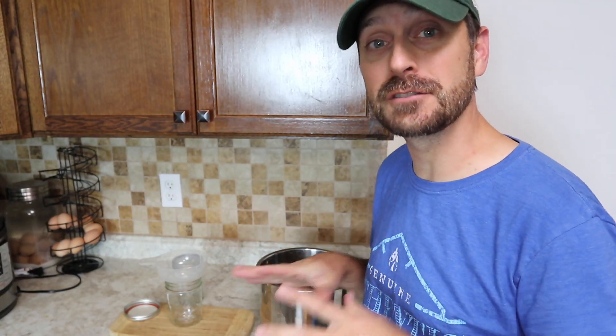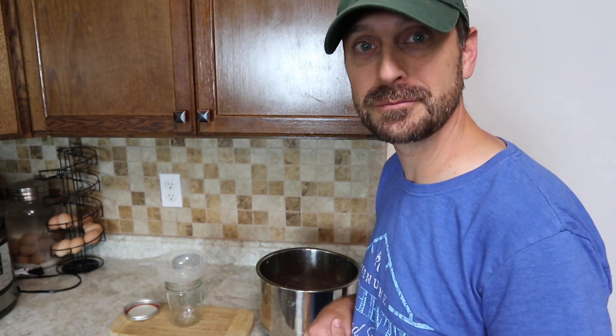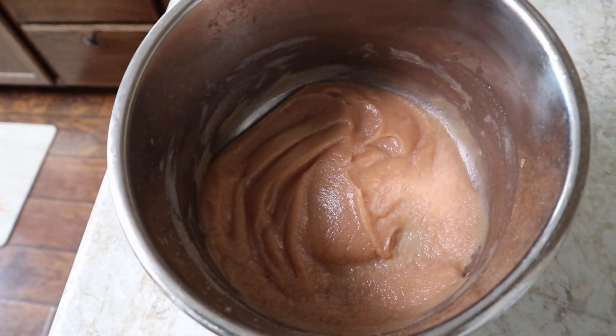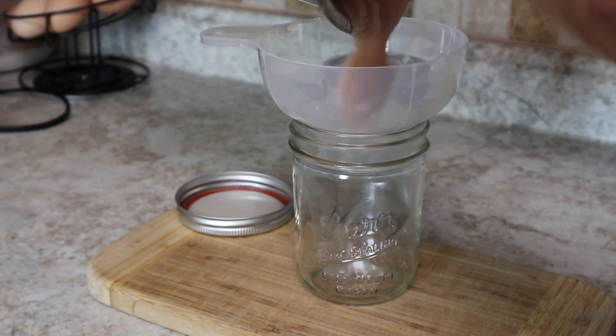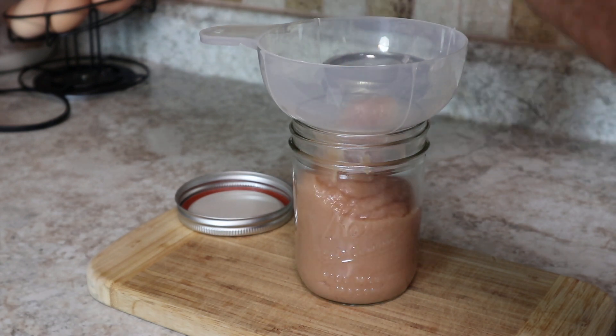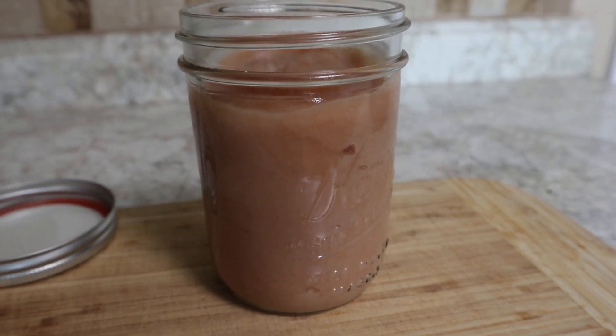It's been about two hours and it's cooked down to about a third of what I had put in the pot originally. Look at that gorgeous brown color — it's about a third of what we started with. We got one pint from the 13 pears we did earlier, so that gives you an idea of how many pears you're going to need for however much you want for your family.